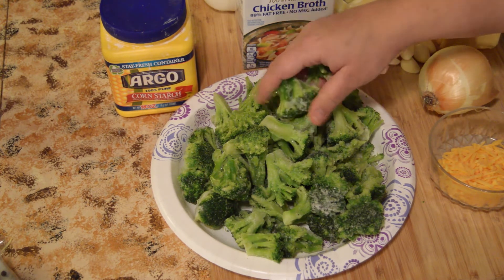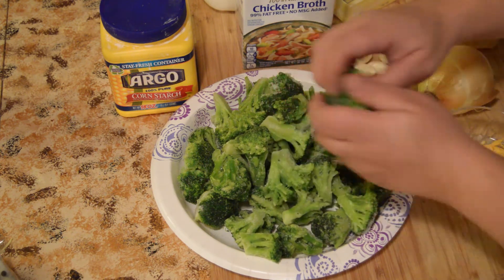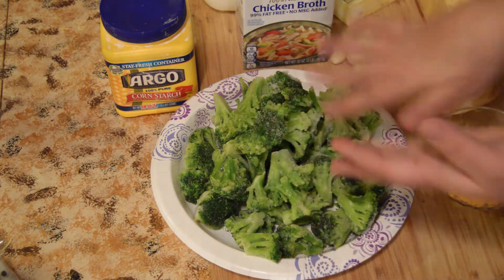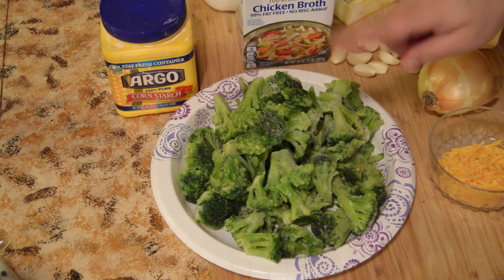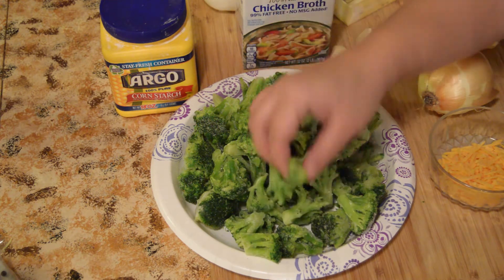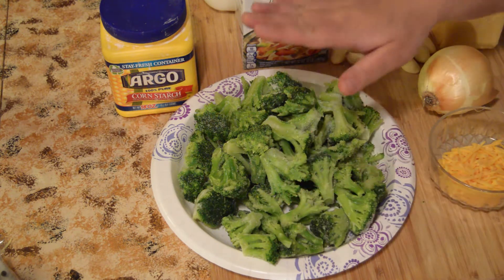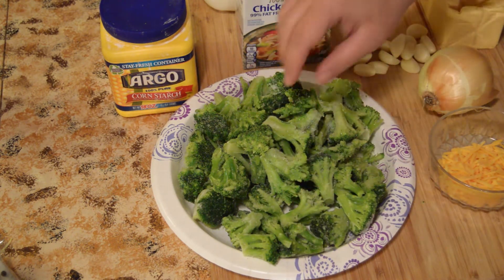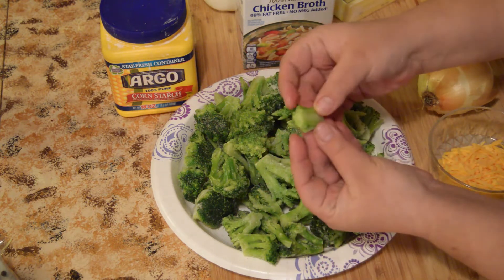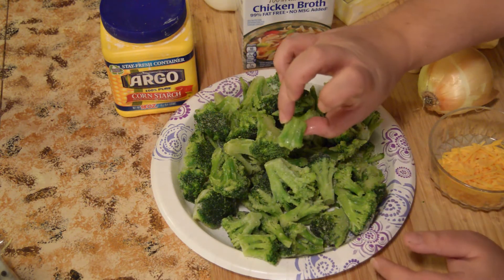I enjoy my broccoli pieces to be a little smaller, so I let them defrost and chop them into bite-sized pieces. Bird's Eye makes a baby broccoli floret style which I normally use — they come that small so you don't have to chop. Don't buy broccoli cups because you'll mostly get stem pieces and not the floret tops, so it's kind of a waste of money.